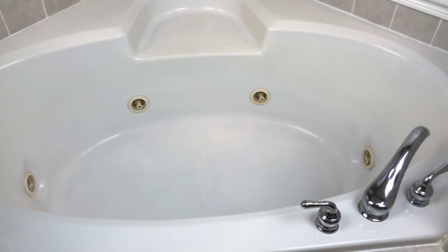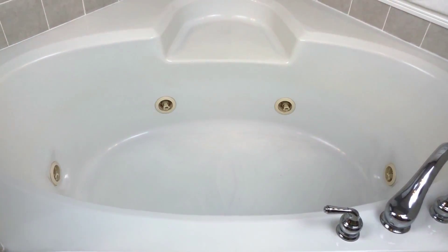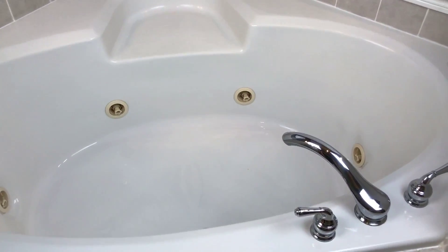Here you can see the ring it left around the tub, which really surprised me because I didn't think it was going to have much pigment. It does rub off and it didn't stain, but considering I didn't enjoy it, I didn't like having to clean it up. If you look closely, there's still a faint yellow ring, so I had to go back and clean it twice - I don't think I've had to do that with any bath bomb until now.